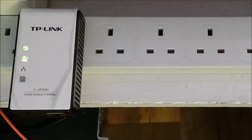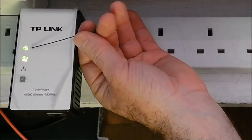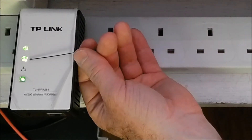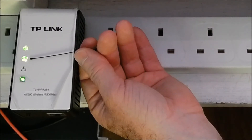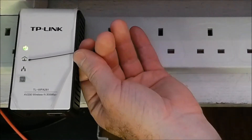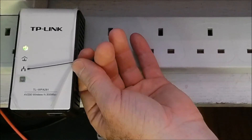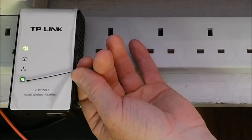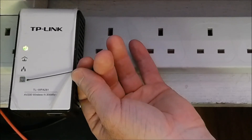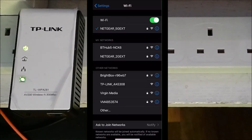Plugged in and it's powering up. The first light indicates it has power — it's not flashing so that's good. The second one indicates whether there's a power line circuit between the two devices — there isn't one yet so the light has switched off. The third one is whether we're connected to Ethernet, which I'll do in a moment. And that button is for WPS or the Wi-Fi signal — it indicates an SSID is being broadcast.